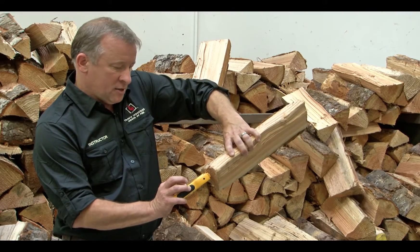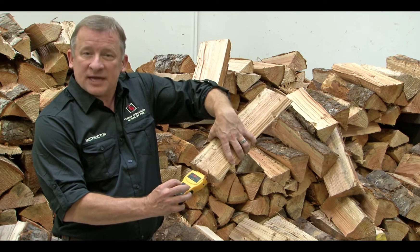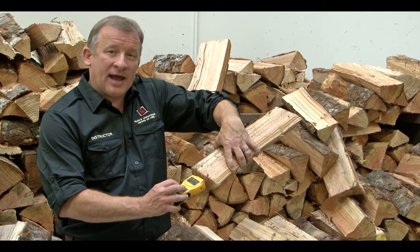This piece right here is running about 12%. So it'll give us our moisture content of our fuel and say we're good to burn. Anything below 20% is really good dry fuel. Anything higher than that is not what you want.